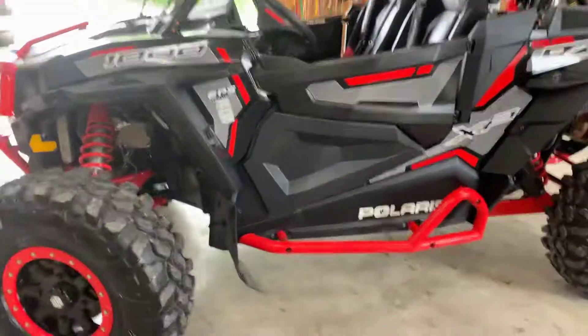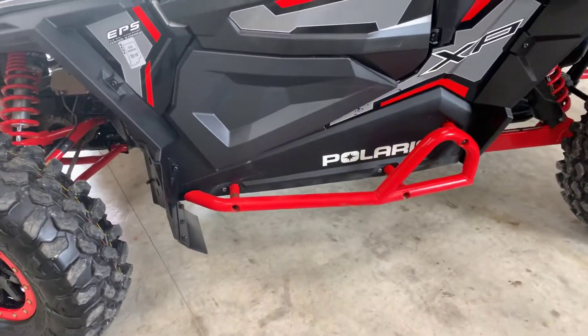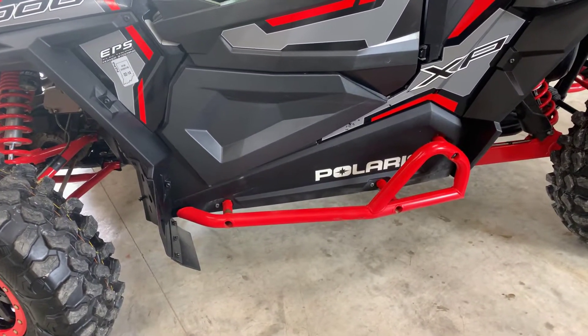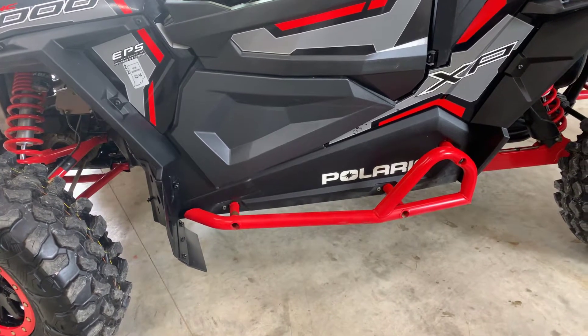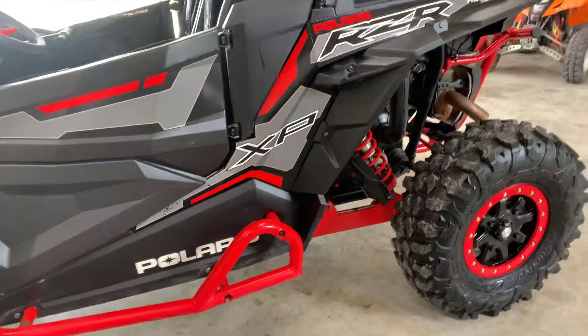The rock sliders have worked good and saved me a few times. Other than that, I haven't really had any problems with it. I changed the oil like I'm supposed to, and the rear end fluid, and the front differential.